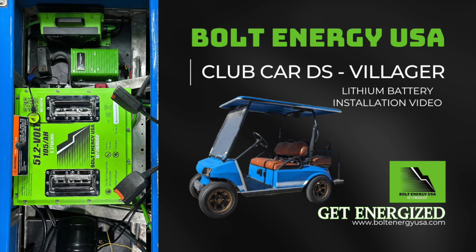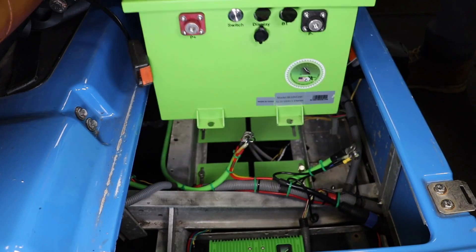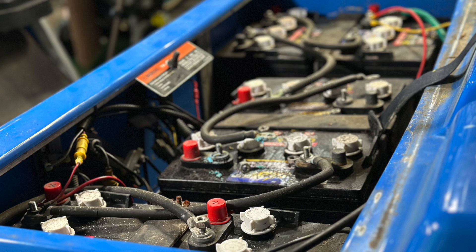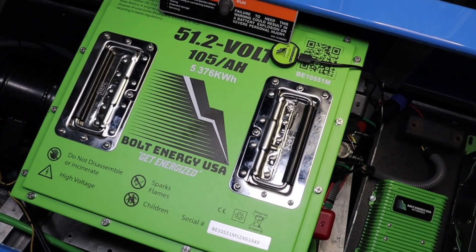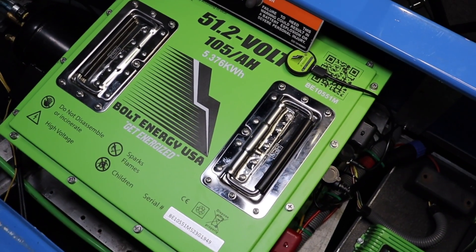Welcome to Bolt Energy USA. This is the 48-volt Club Car DS lithium battery conversion video. This step-by-step guide will demonstrate how to go from old lead-acid batteries to one single Bolt Energy USA lithium golf cart battery.